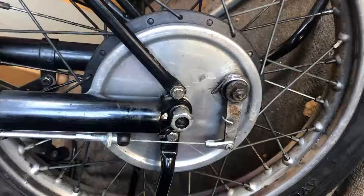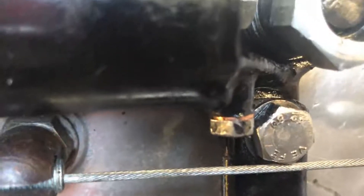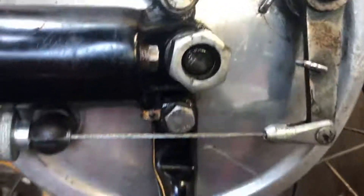Let me get that in and I'll bring you back. That has now got a copper washer crushed in there, done up — just slightly nipped — and we're going to go make a cup of tea and see if we get any more drips down this brake plate.